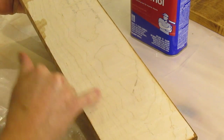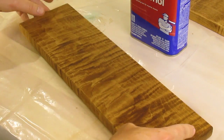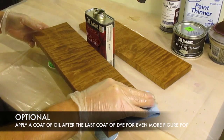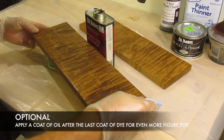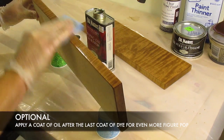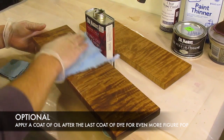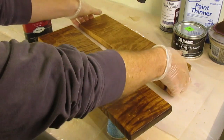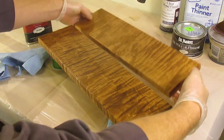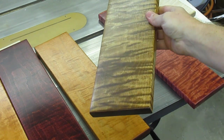Take a look at the back side of this board — you can just barely make out the figure, but with that dye applied it jumps right out. Here's a nice optional trick: after the last coat of dye is applied, hit it with a light application of tung or boiled linseed oil. Just wipe it on, wait about 10 or 15 minutes, then come back with a clean rag and wipe it off. Compare it to this board that's also been dyed but has no oil — you can clearly see the difference. Once the oil dries, it's ready for your top coat.